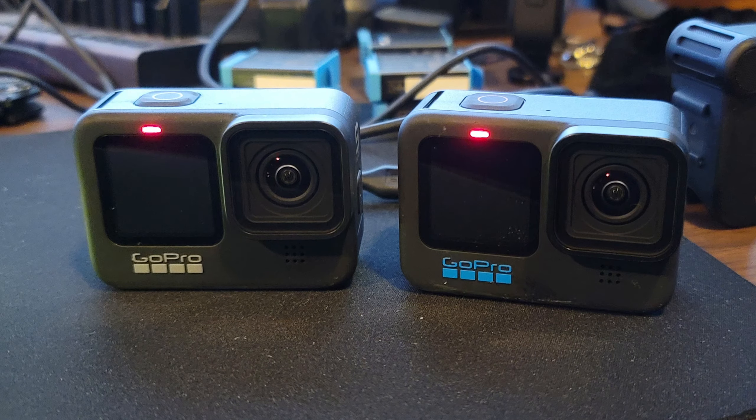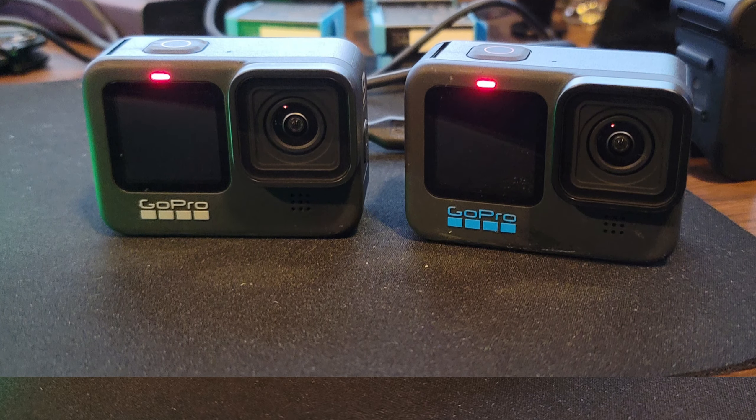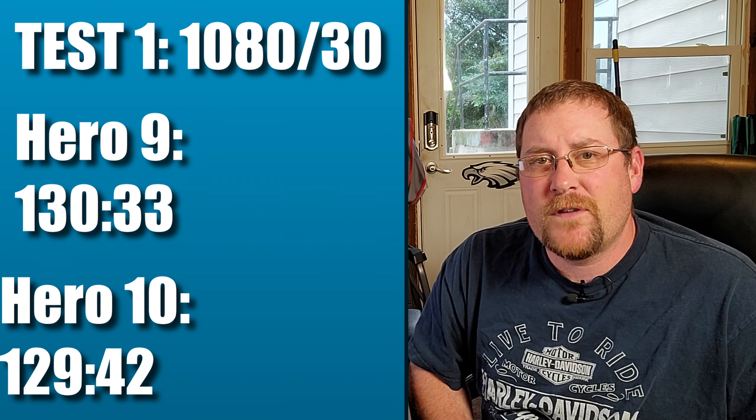Test number one: 1080 resolution, 30 frames a second, which is what I film my MotoVlogs in. I had both cameras — the Hero 10 and Hero 9 — sitting flat on my desk with fingers folded, no mounts, no airflow. Ambient temp was 78 degrees. The Hero 9 ran for 131 minutes and the Hero 10 ran for almost 130 minutes. So they didn't overheat on that test.